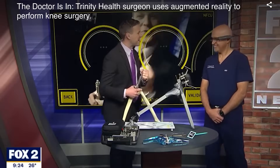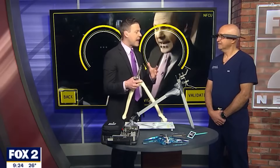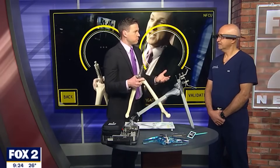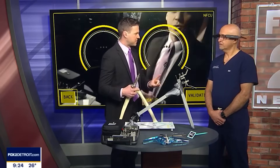This is incredibly exciting stuff, and as somebody who tore their ACL three years ago, seeing this and how it could have potentially altered my surgery is very neat. But we're not talking ACLs — we're talking knee replacements, right?